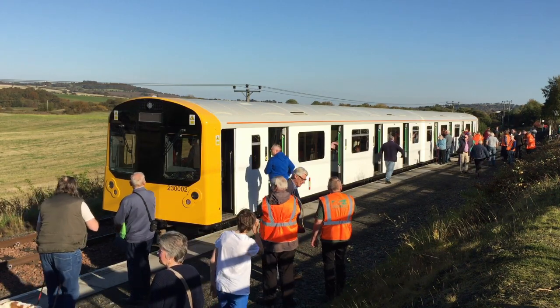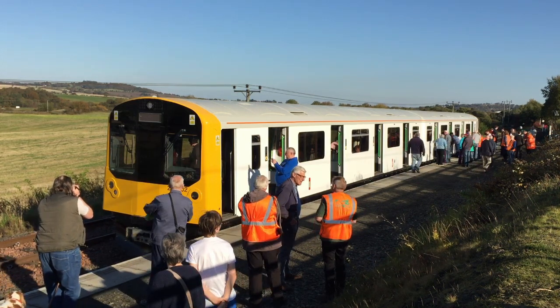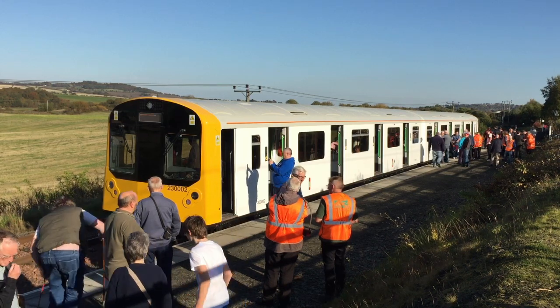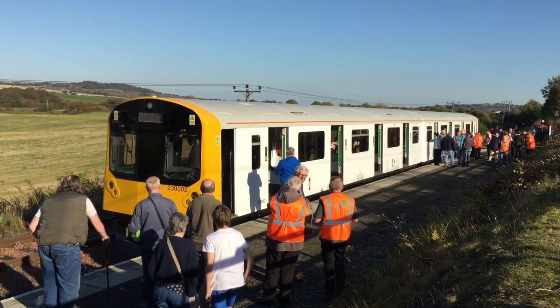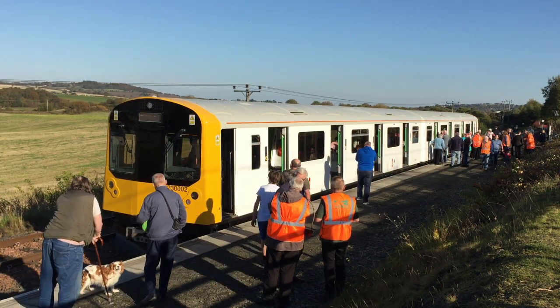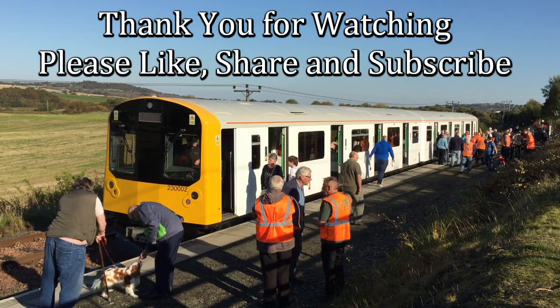We were lucky enough to be volunteer passengers on the 230 while it was being tested on the steep hill at the Bowness and Kinnell Railway in Scotland. It was a very smooth and comfortable journey, and the train was very bright and modern looking, despite the fact it is almost 40 years old. Thank you for watching.